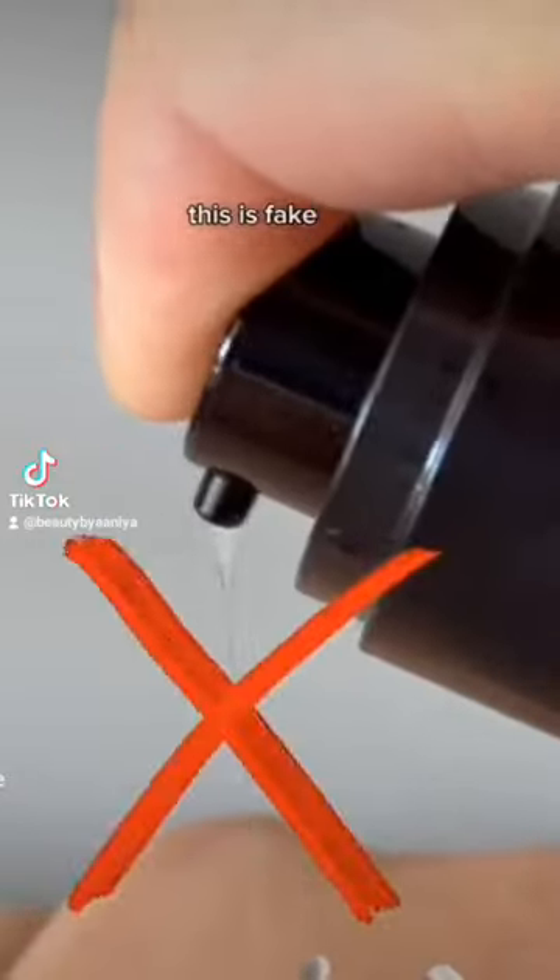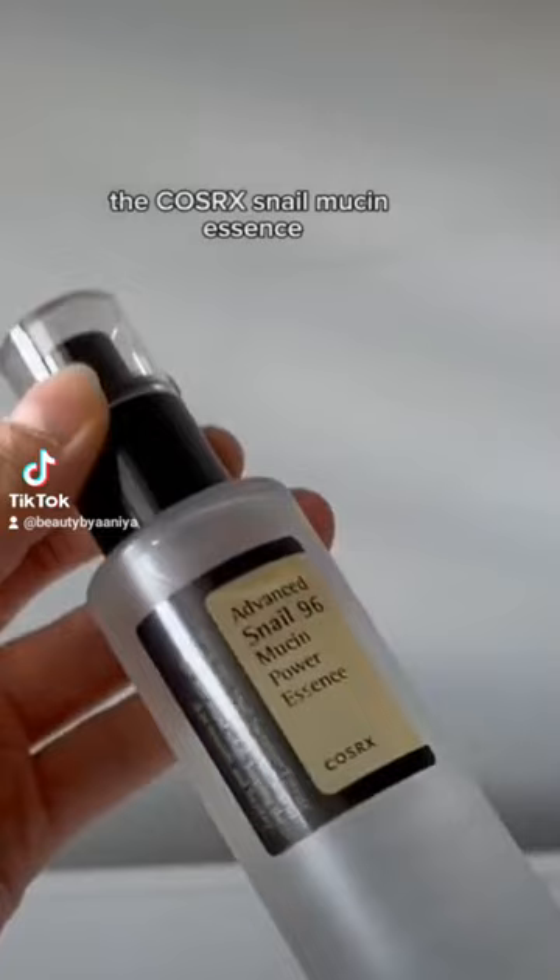This is fake, while this is the real thing. Today we'll be looking at the COSRX Snail Mucin Essence and how to tell if yours is fake.